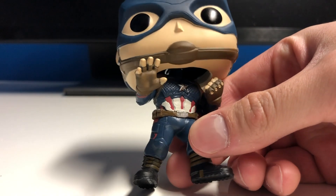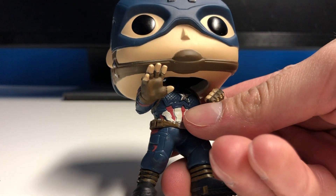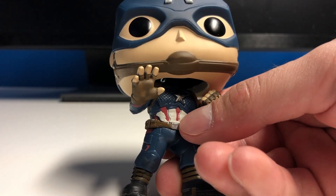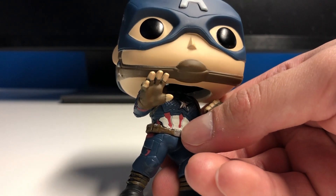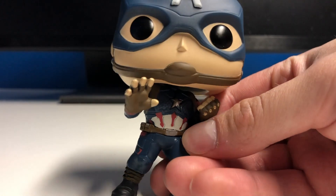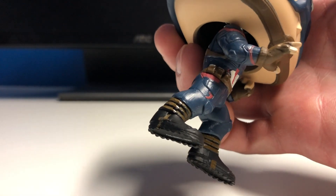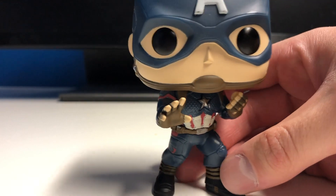On the chest you get that scaly kind of texture which looks really cool with the navy. The star is silver — the paint job on that was okay, not perfect, but it's always going to be a little hard when the design is really small. Then you get the white and red around the abdominals, a brown belt with a silver belt buckle, plain blue legs with a little bit of red on the sides, and black boots with brown accents. That looks really cool.